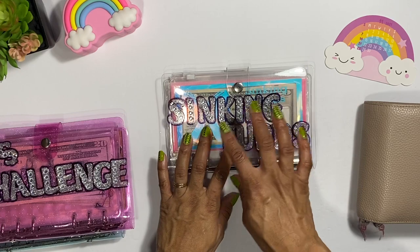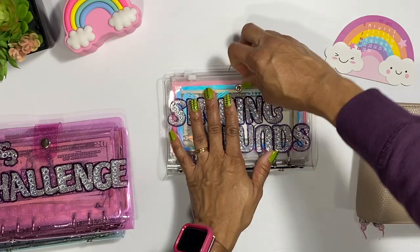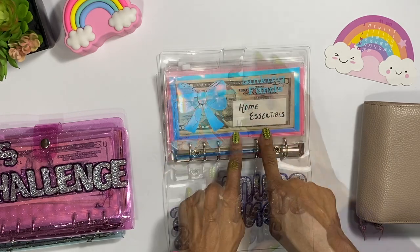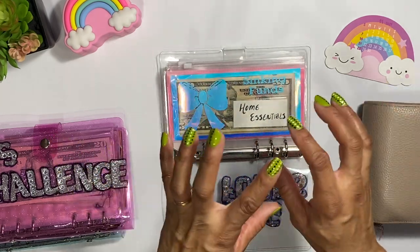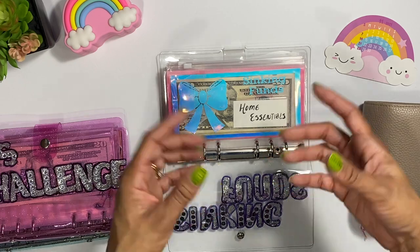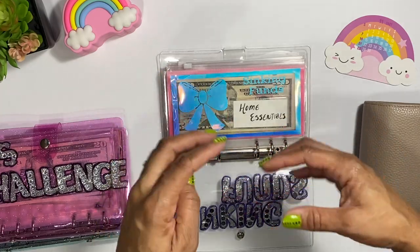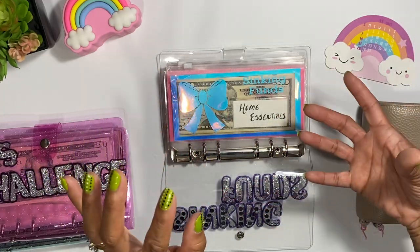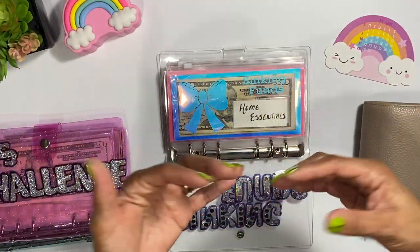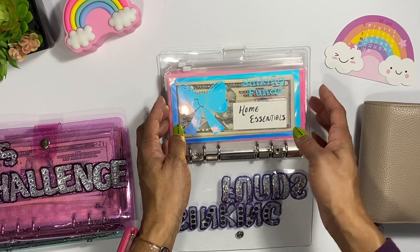I'm going to be going through my sinking funds binder. I did switch out some of the envelopes because I had used them a lot and they're starting to show wear, so some of them will look different. I used to say just 'home' but I ended up doing 'home essentials' because it could be something from Lowe's or part of flooring we want to get. I just put it all in one to keep it simple. I'm trying to figure out different things before 2022 so I don't have a lot of complicated things going on.